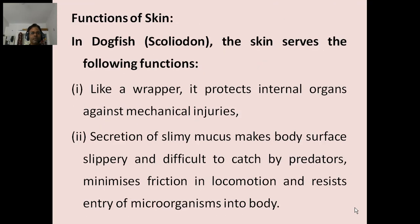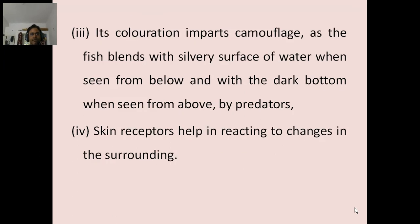Function of skin: In dogfish Scolidon, the skin serves the following functions. Like a wrapper, it protects internal organs against mechanical injuries. Secretion of slimy mucus makes the body surface slippery and difficult to catch by predators, minimizes friction in locomotion, and resists entry of microorganisms into the body. Its coloration can impart camouflage as the fish blends with the silvery surface of water when seen from below and with the dark bottom when seen from above. Skin receptors help in reacting to changes in the surroundings.